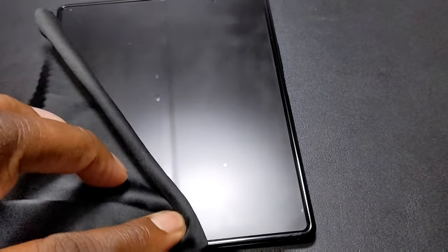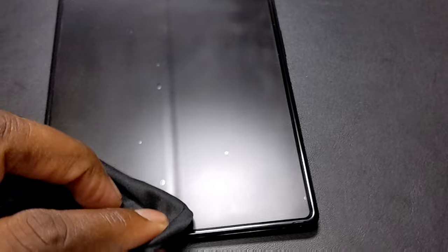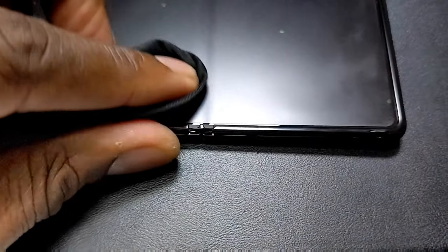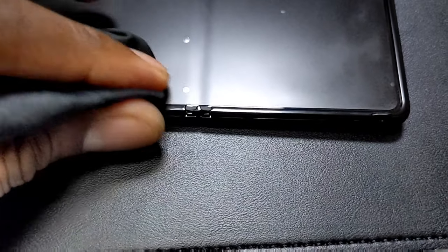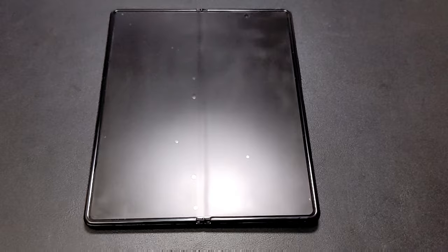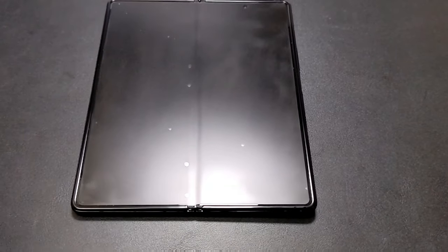I didn't really try to work them out or anything like that. I tried to get this one out down here on the bottom — since it's close to the bottom, I tried to work it down to push it out. But I decided, you know what, I'm not going to lift this screen protector at all because it was 13 bucks and I'm going to get the best out of it.